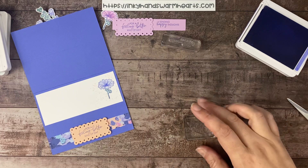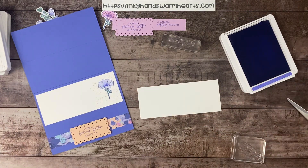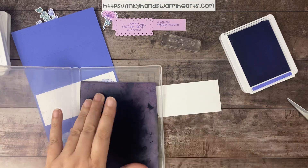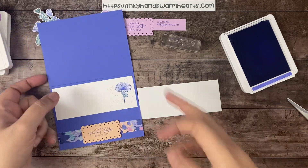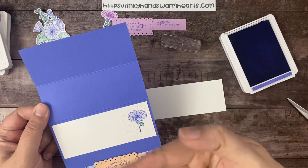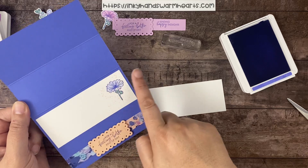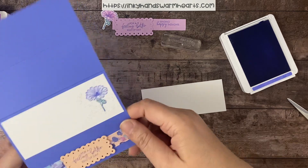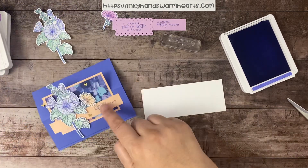Let's do our white piece. Let me give you some dimensions. The main card is 5½ by 8½ inches, and I scored it at 4¼ and 2⅛ — that's how I got the two score marks. This piece here is 2⅛ by 5¼ inches. I'll give you the dimensions on the front panels in a second.